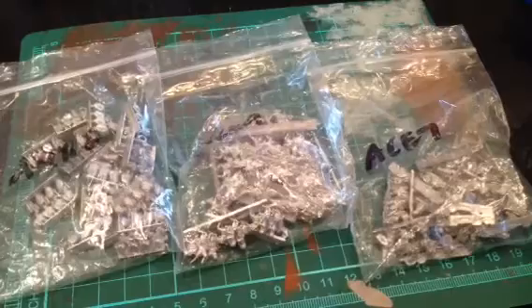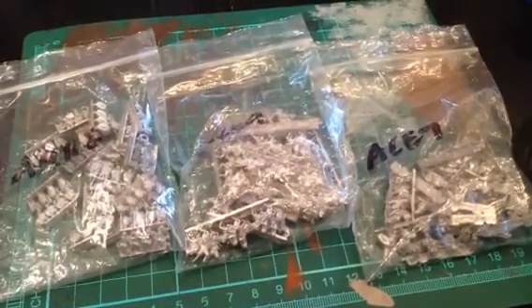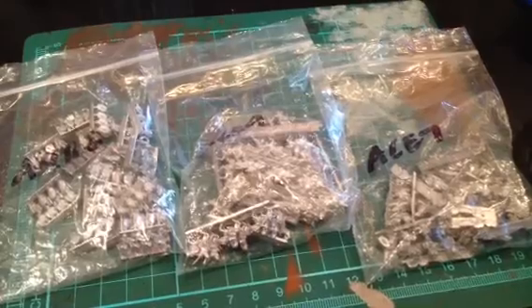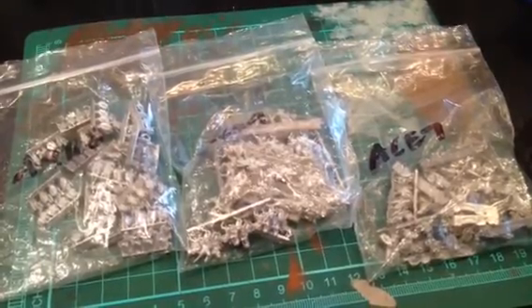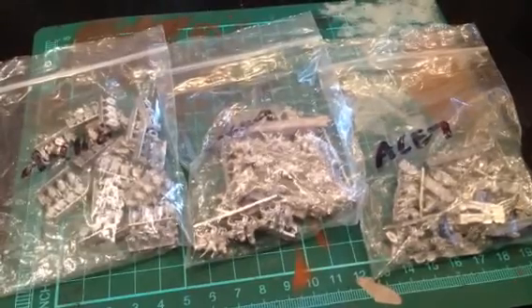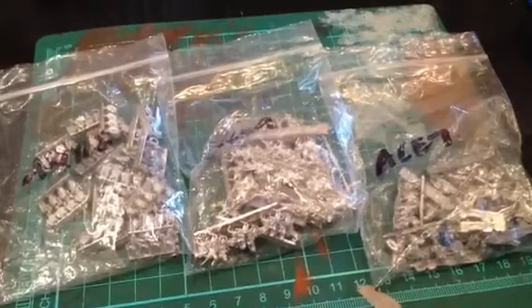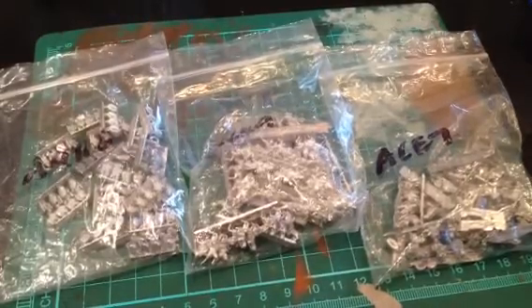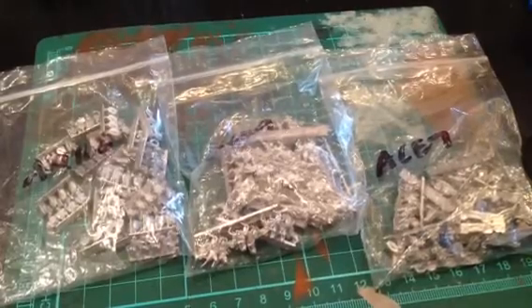I'm going to be doing my own bases. I'll be testing different ways of painting them — either on those bases or off the bases and then attach them. I'm going to try different things; I don't know exactly what I'm going to do. But I do know that by the end of this project, hopefully sooner rather than later, I will have two playable armies with options for DBA.